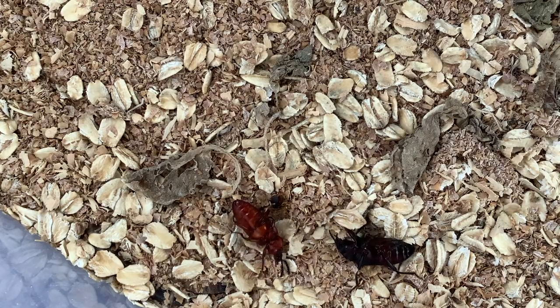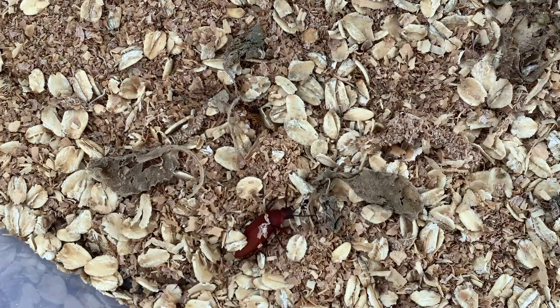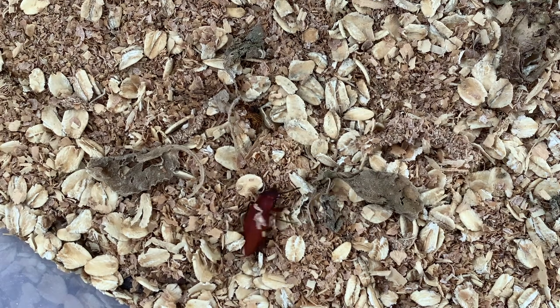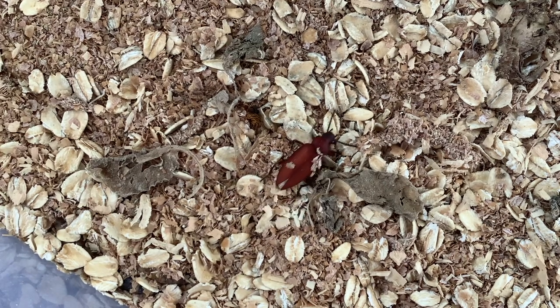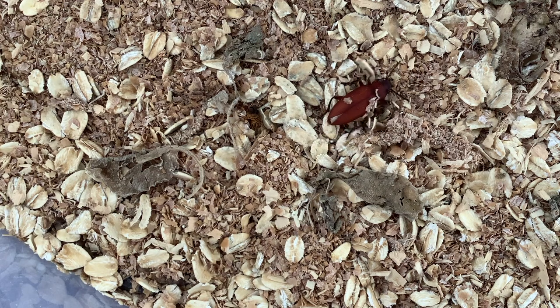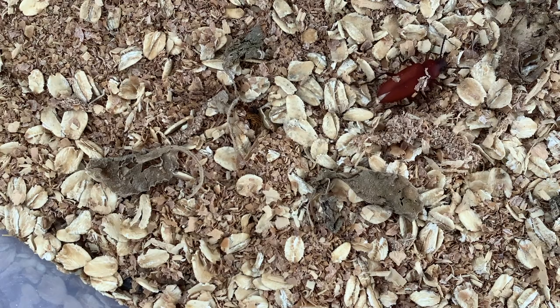I then choose to add my beetles to the same container in which I keep my adult superworms. The superworms tend to stick to the middle or bottom of the bin while the beetles walk along the surface. As long as you are supplying your bugs with enough food, this has never really been an issue for me. Just be sure to have sources of hydration for your worms so they do not eat the eggs.